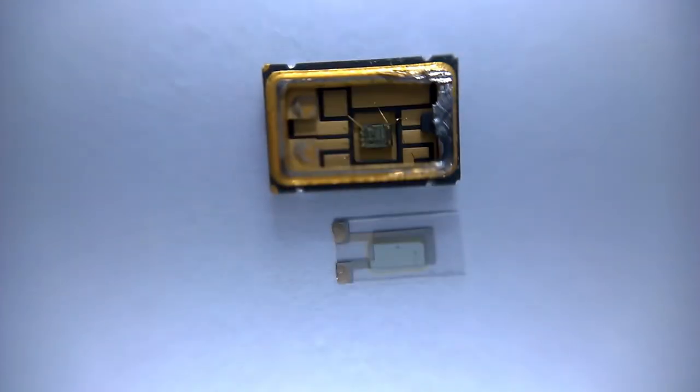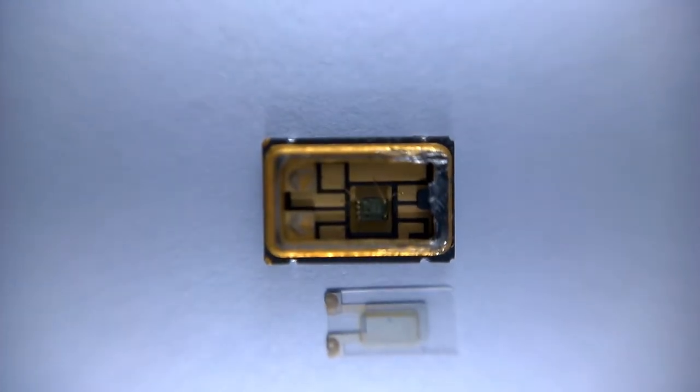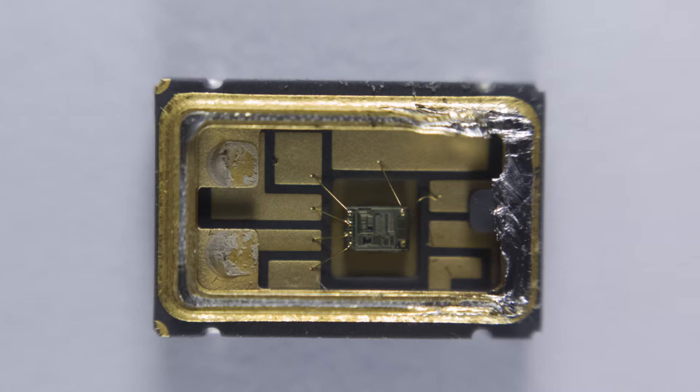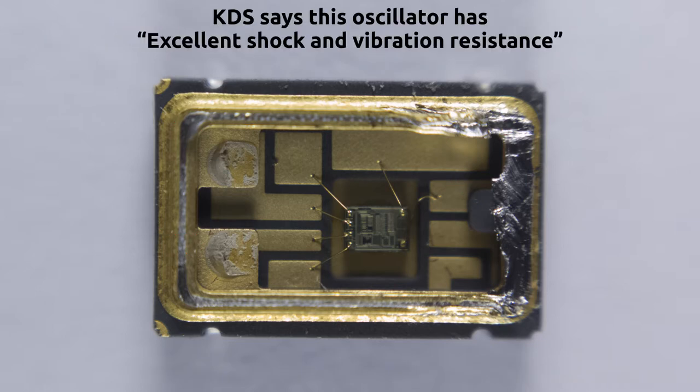There's the die. With my macro lens on, we can see the piece of quartz crystal was resting on three places on the package. Two of these on the left are the actual gold plated pins connected through a wire bond to the actual die, and the other one is just a plain piece of ceramic to hold it up. I'm quite surprised it's just held on one side.